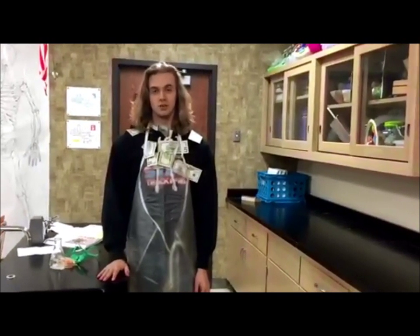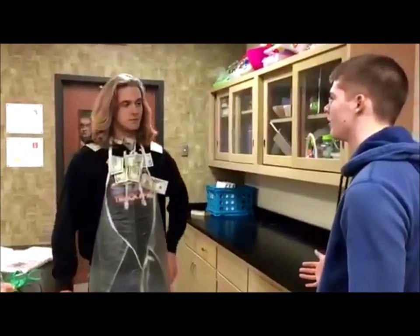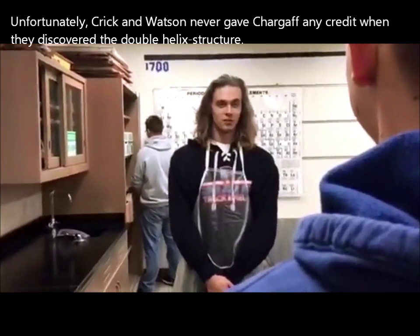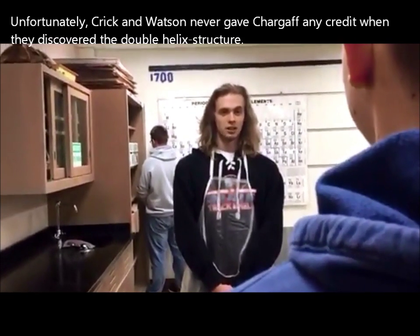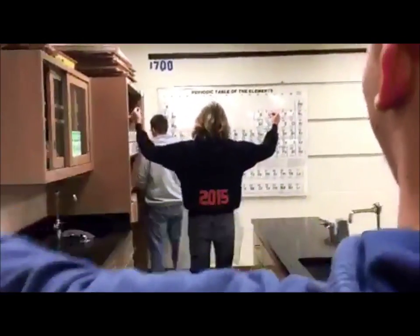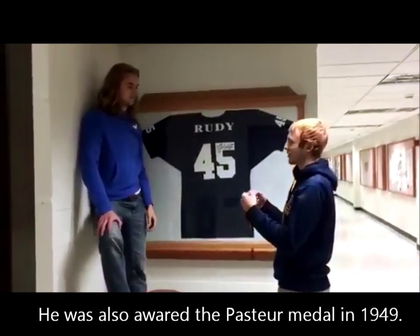This is my life now after discovering all these great new things about DNA. But what does this mean for the world of biology? I helped revolutionize the field of biological science by leading other scientists to discover the double helix structure. Thanks, Mr. Chargaff. Yay for science. For your contributions to science, here's the National Medal of Science.